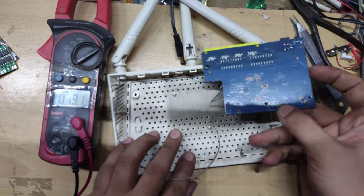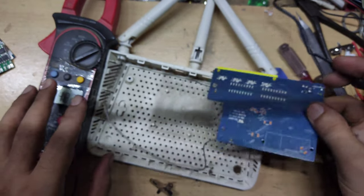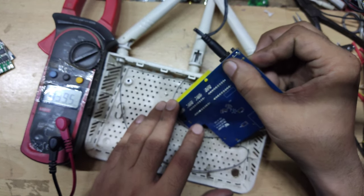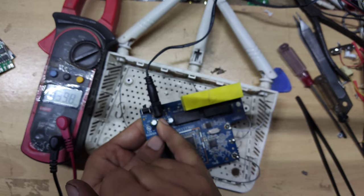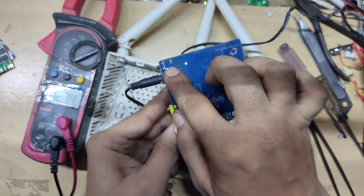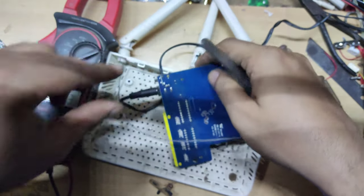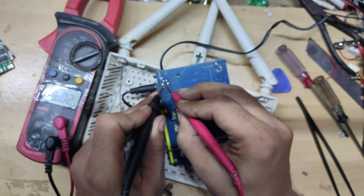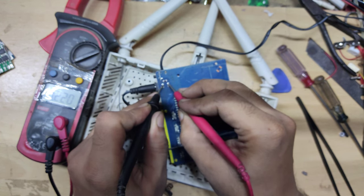You can simply open it and flip it to the other side. Friends, I have told you that this is a 12V supply. I will check the voltage here on the multimeter. I have put a multimeter here. This is positive and this is negative. See, the voltage here is only 1.2 volts — here it is also 1.2 volts. That means the voltage is shorted.